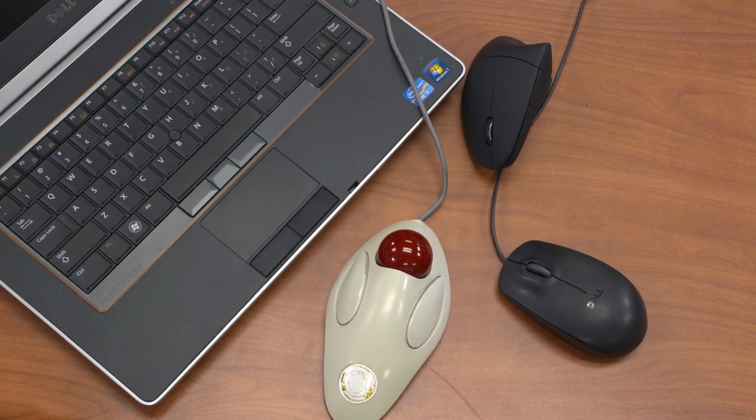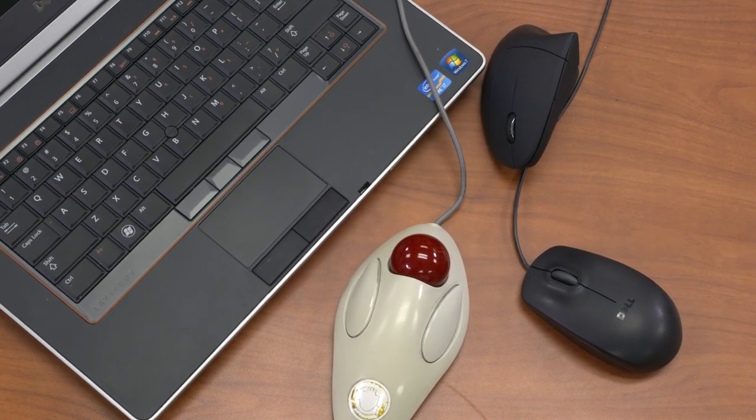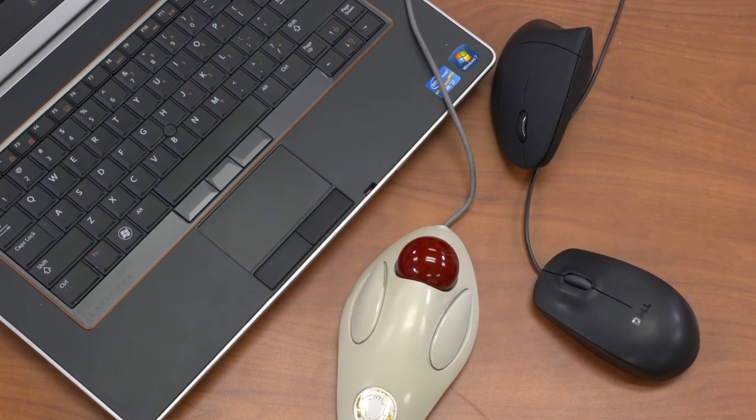Make sure to choose the right type of input device for you. This can be a mouse, touchpad, trackball, or graphics drawing tablet. The wrong type of device can cause hand, arm, or neck and shoulder discomfort.